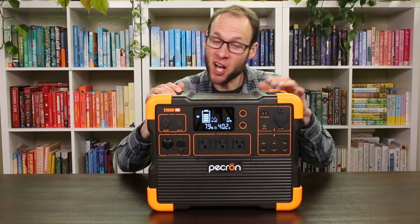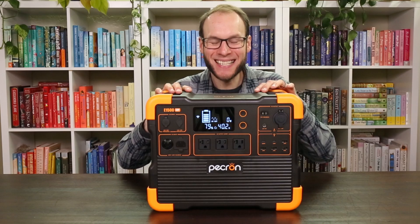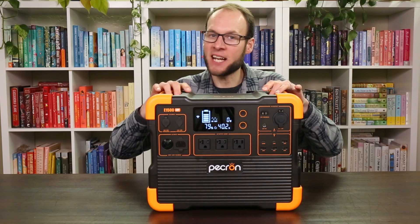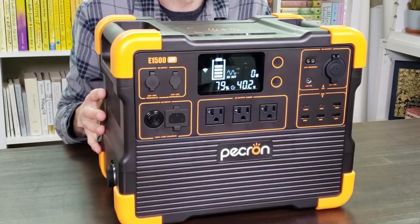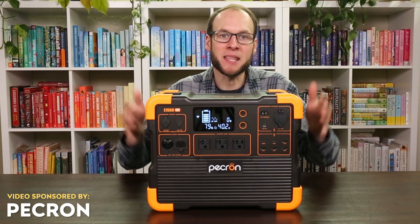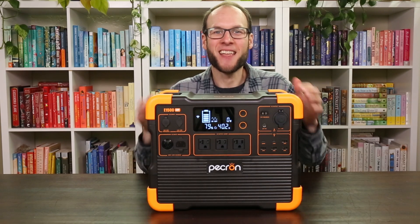Overall I really like this portable power station and the solar panel they sent me. It's built very well, has plenty of storage capacity for basic tasks, and was able to run my power saws without a problem. If you'd like to find out more or purchase one, I'll put a link in the video description. Thank you to Pekron for sponsoring this video, and if you'd like to support this channel through Patreon, a link for that is in the description as well.